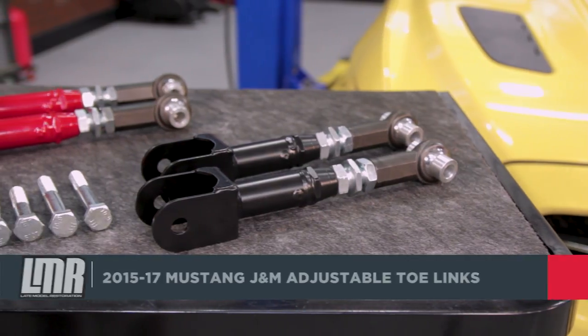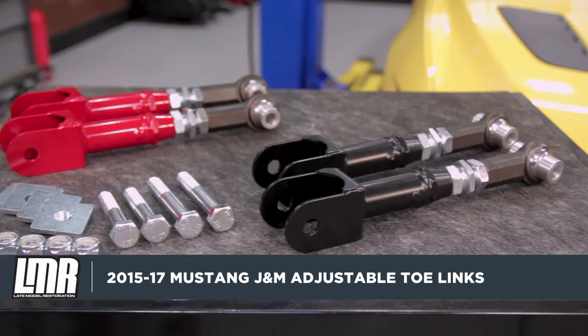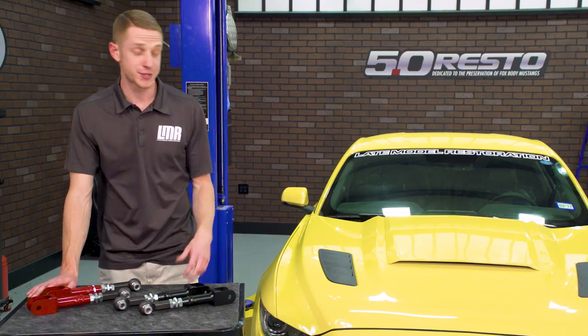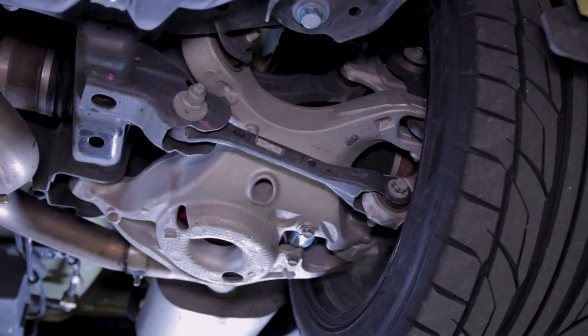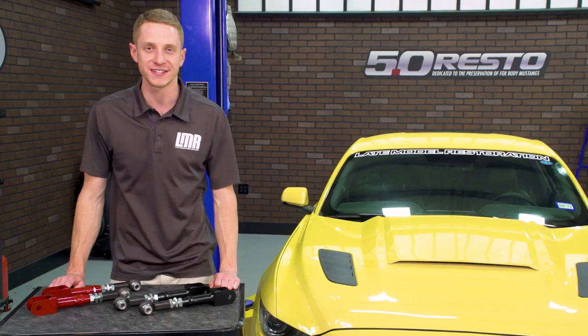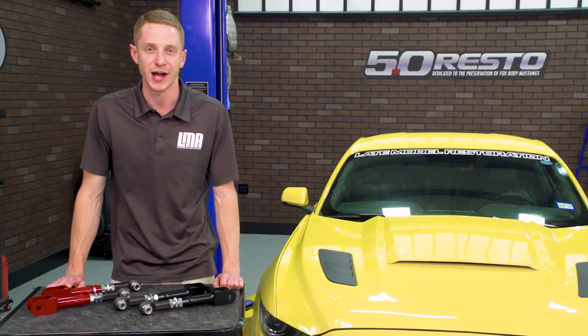Other than that, these toe links require no modification and are the perfect upgrade for all S550 Mustang owners. If you would like to see more install videos covering the S550 Mustang platform, hit that subscribe button. Be sure to pick up a set of these J&M toe links from the real Mustang enthusiasts at LMR.com.